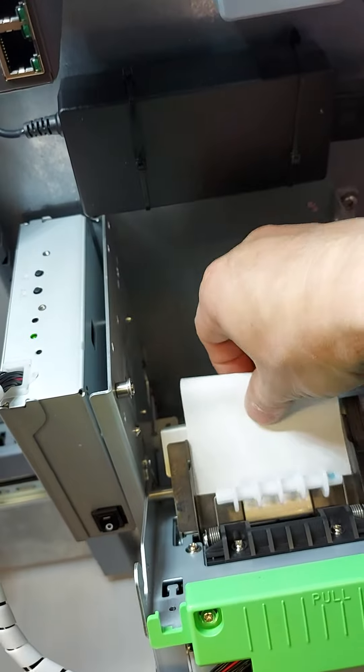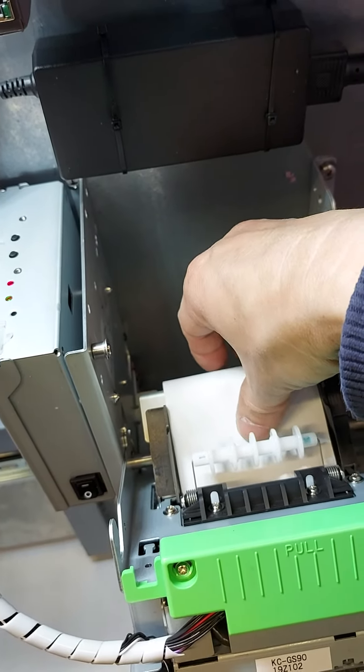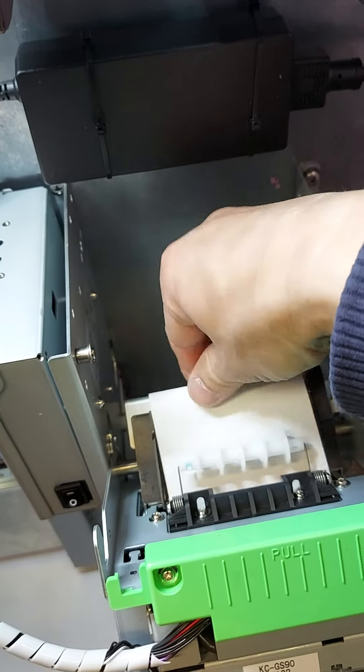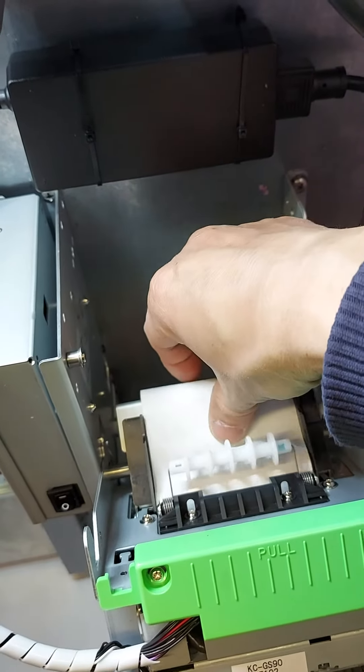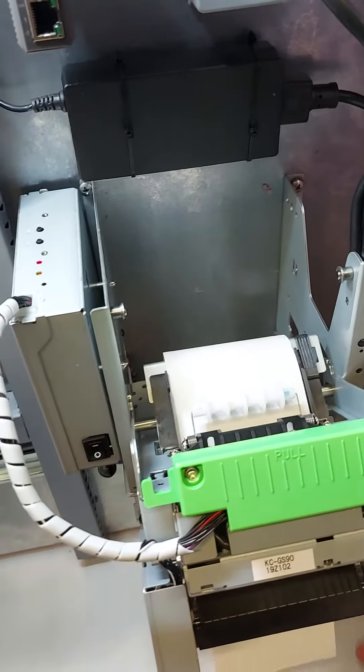Take a look. Grab a paper. The printer should grab it and cut it.